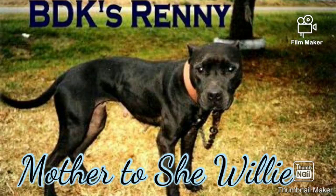Harry showed me the She-Willy Dog, who is down from BDK's Rennie — a great dog and great producing dog.